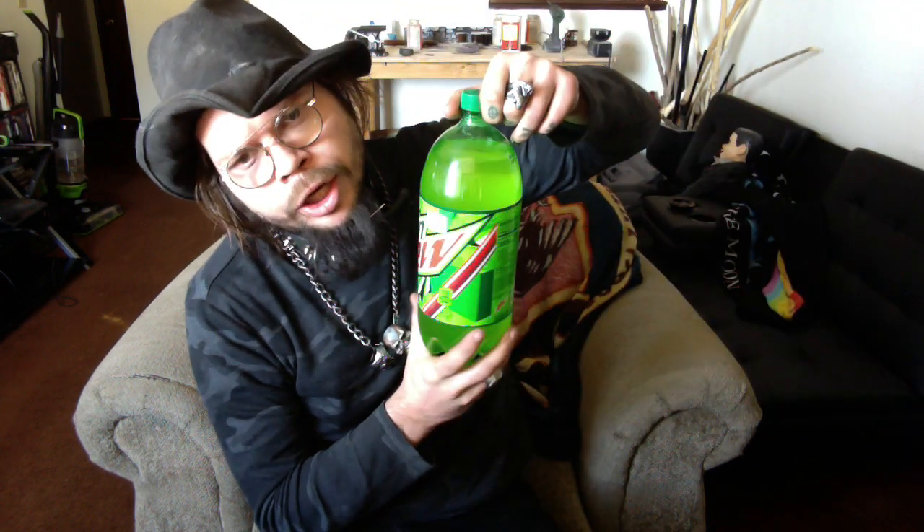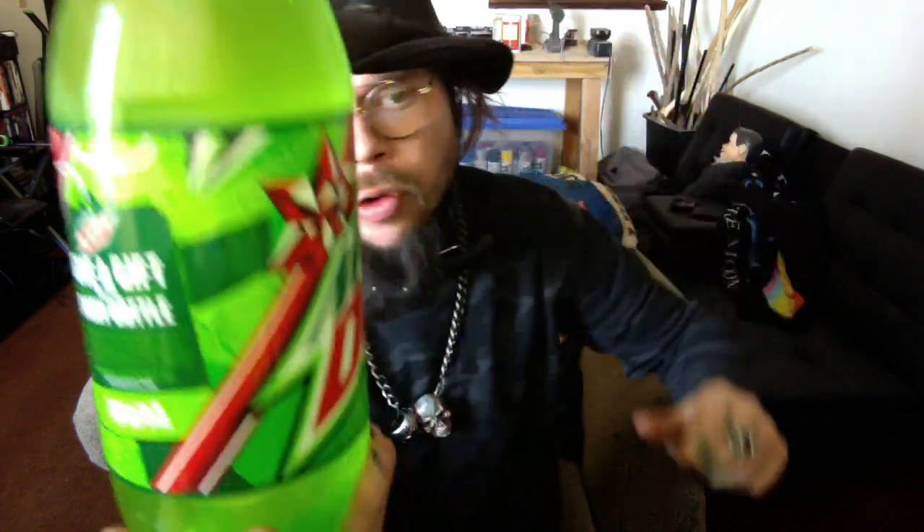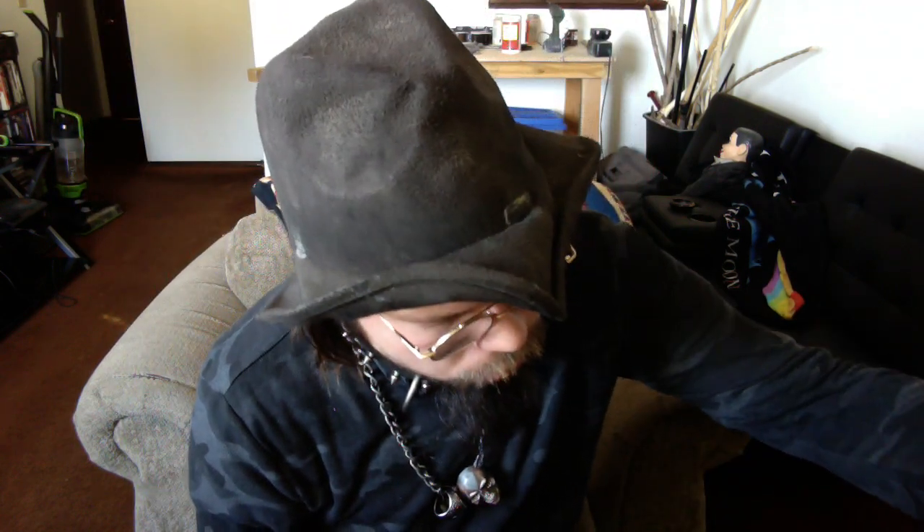So we got some crazy bread. What else we got? We got ourselves a two liter of Mountain Dew. I think a little thing they're doing with Mountain Dew over here.